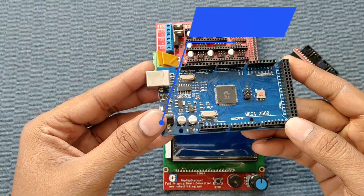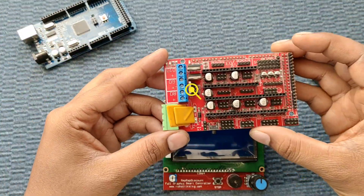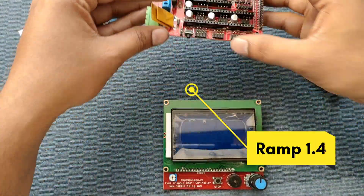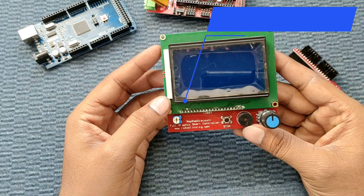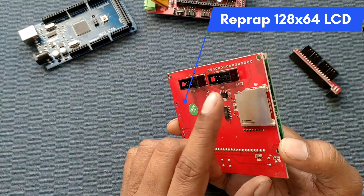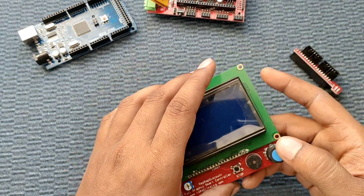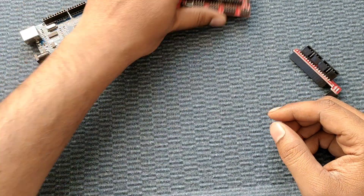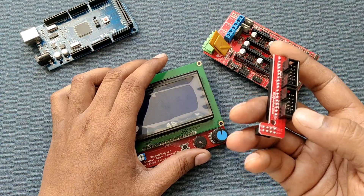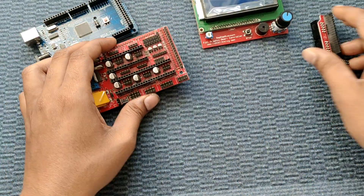First, this is the Arduino Mega. Next is RAMPS 1.4. Next is a 128x64 character LCD module — along with it you can insert your SD card here to print GCode files. We also have an adapter for connection to the RAMPS, and I will show you the connections.